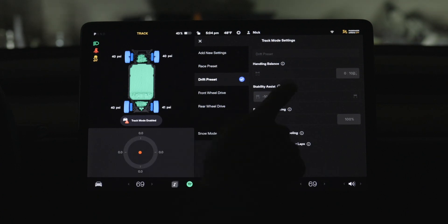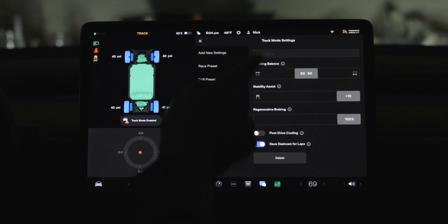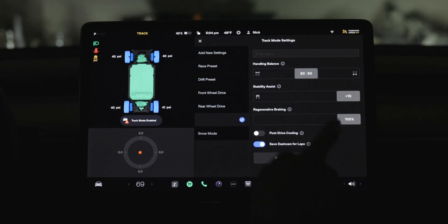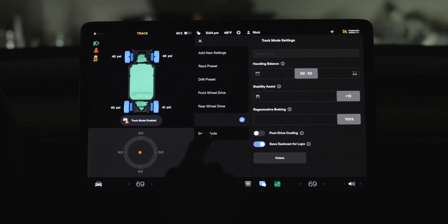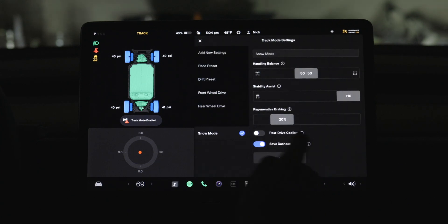When you click on 'customize,' it starts off with a race and a drift preset. The ones down here I actually added. What you can do is go to an empty spot or add a new setting, name it — and down here I have one named 'snow mode.'